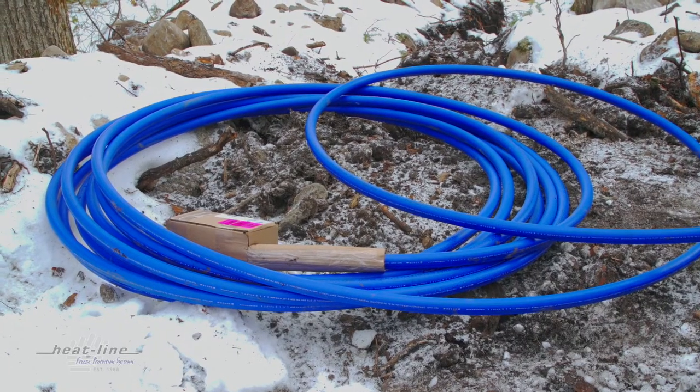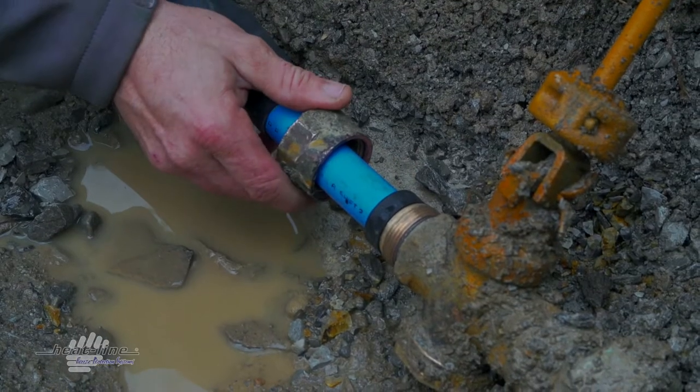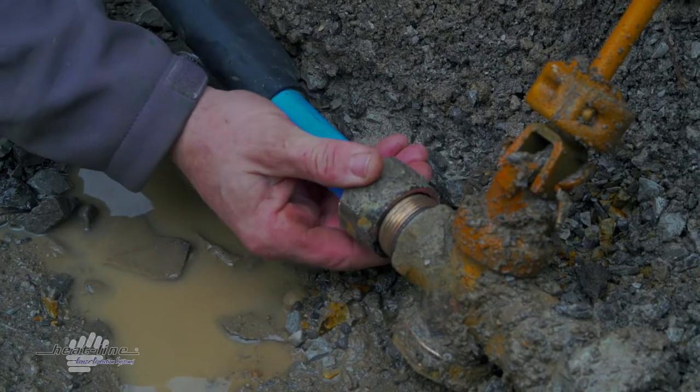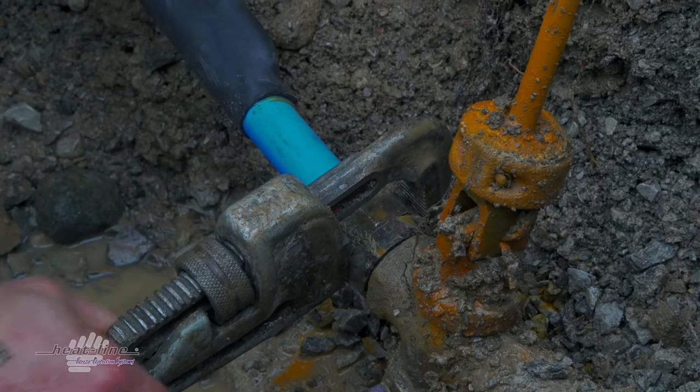Hello and welcome to the Heat-Line video vlog. This month we want to take a look back at a Carapace installation in La Quartha Lakes here in Ontario. Here's our founder on location to show us just how effective these systems can be for municipal applications.